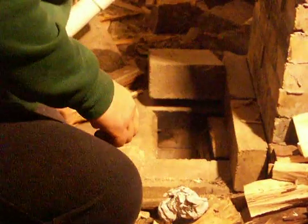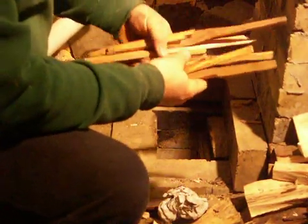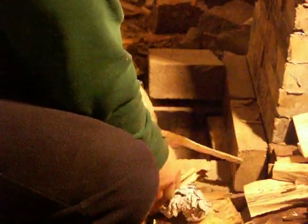I then have some incredibly dry crate kindling that I use. I take these pieces and I go down inside the burn tunnel and I lay these pieces of wood up on top of the newspaper.